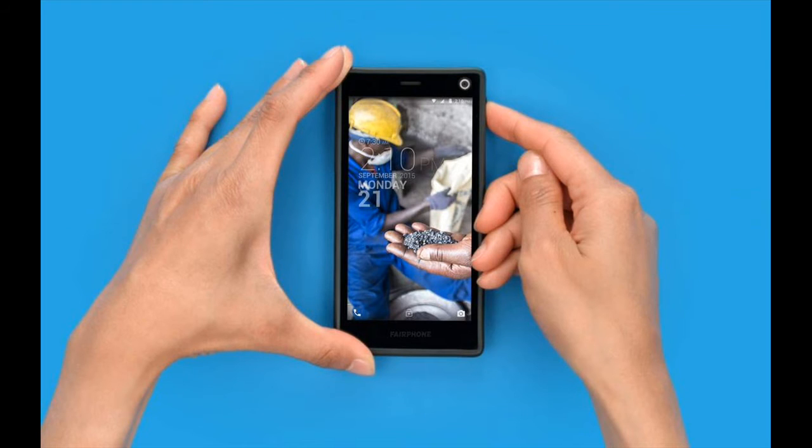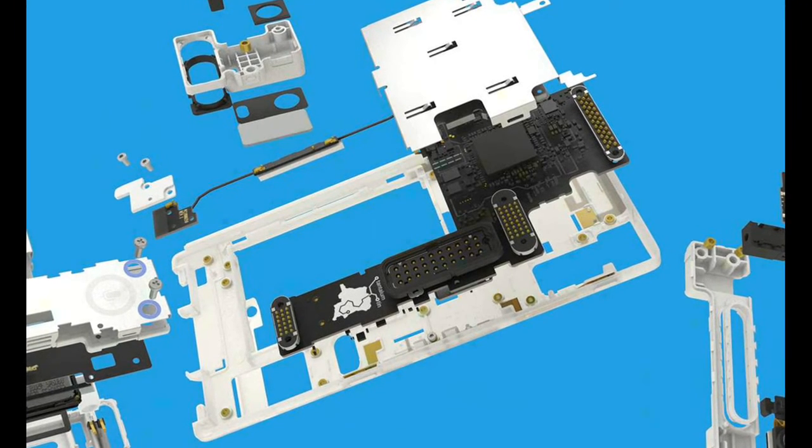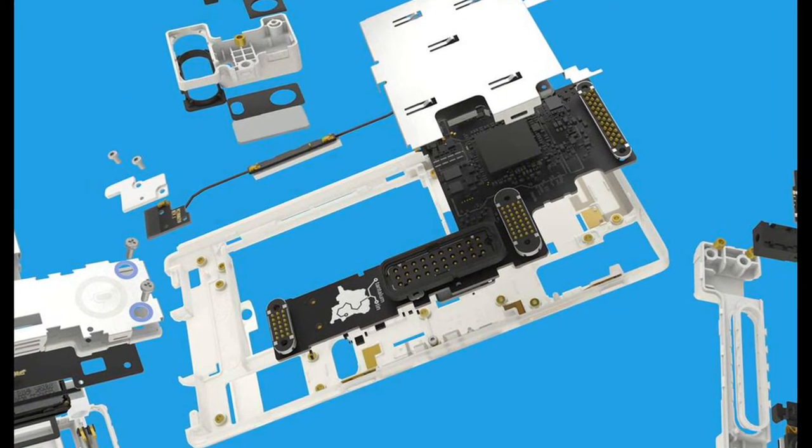Owners will have the chance to keep their smartphone running for years, replacing broken or outdated components rather than replacing the entire device.